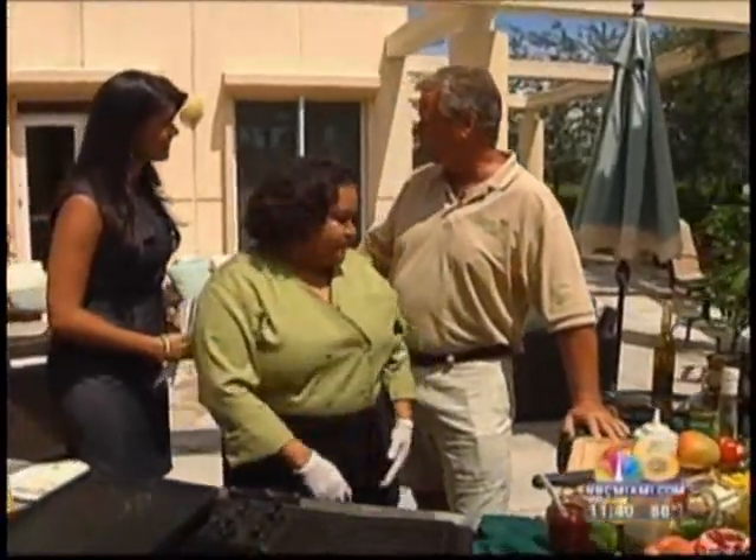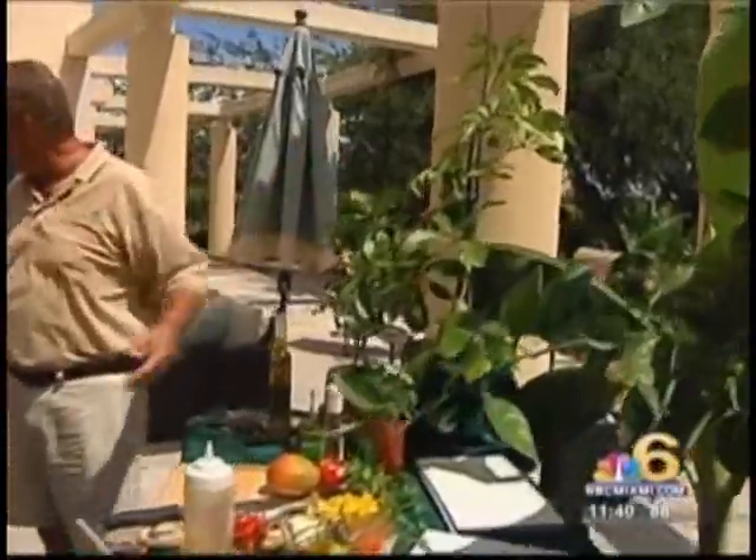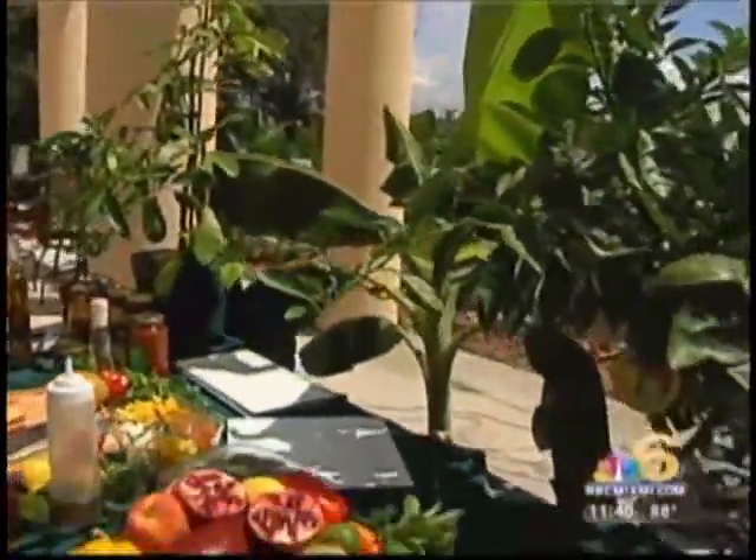Thank you very much. Good to see you. So glad that you're here. Chef D, you're bringing a delicious meal. And Jim, you're bringing great trees and stuff that you can have in your own backyard. Today we're featuring a tropical dish. All of the fruits come from tropical trees that grow here in Florida — we have them all at our nursery. We brought samples of those trees, and as Dee starts cooking, we'll show you those trees.